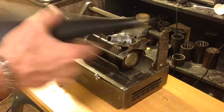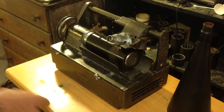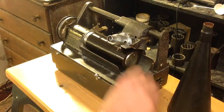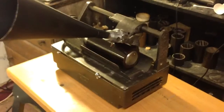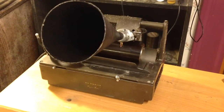All right, stop the cylinder. Remove the horn. Raise our recorder. I'm going to blow this swarf away. There we go. All right, let's find the beginning of our recording — should be right about there. Put the horn back on. Let's see what kind of results we got.